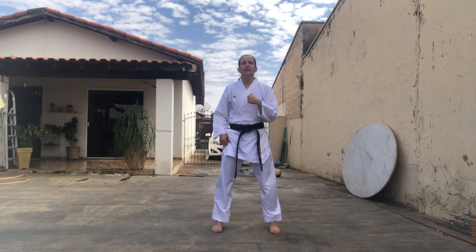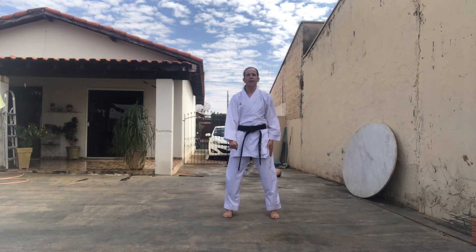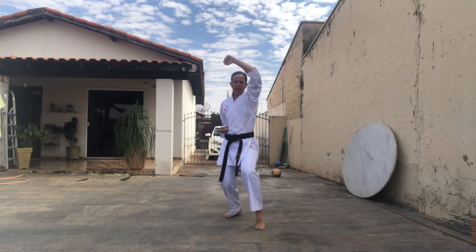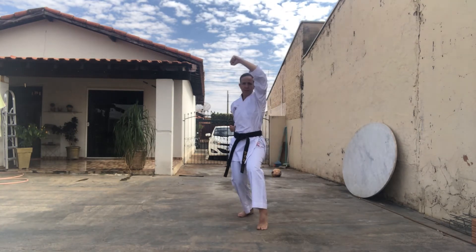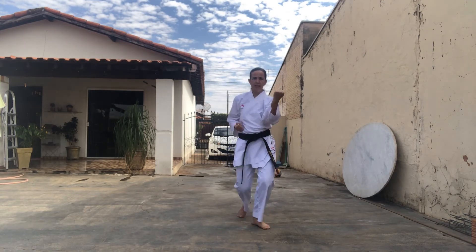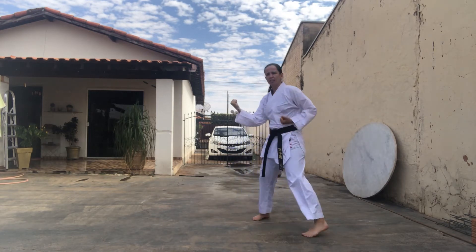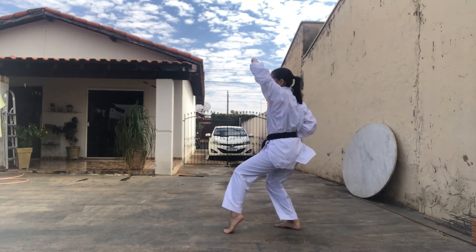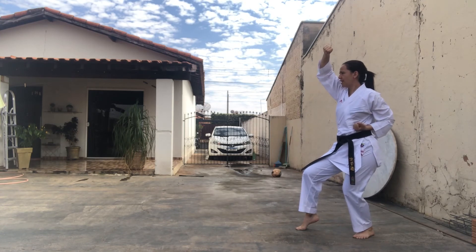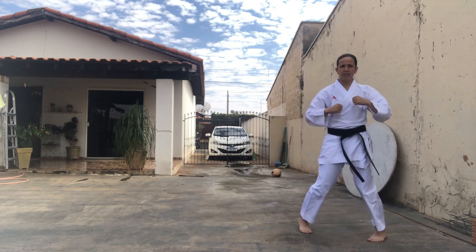Maravilha! Agora vamos fazer com a base nekoachudate, avançando! Primeiro nós vamos fazer a defesa da cabeça, Jodang Yoke! Perna direita vai avançar — encolhi para eu poder caminhar. It! Avança mais um, Ni! Agora recua, It! Ni! Agora Yoko Ke — avança, It! Ni! Sempre dois para frente e dois para trás. Para trás, San! Shih! Vou mostrar de lado para vocês! Jodang Yoke! It! Ni! Para trás, San! Shih! Yame! Beleza!